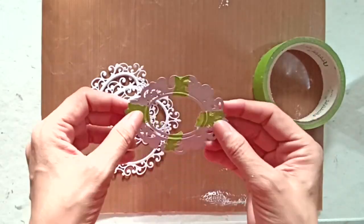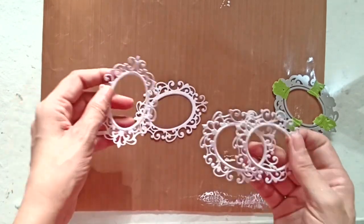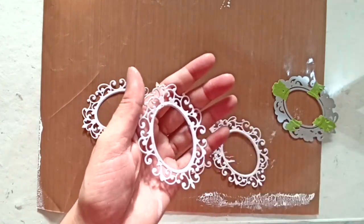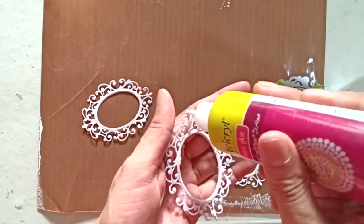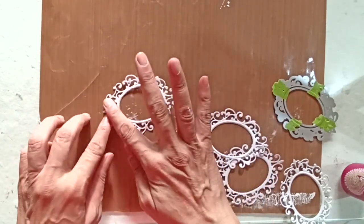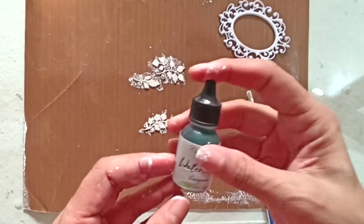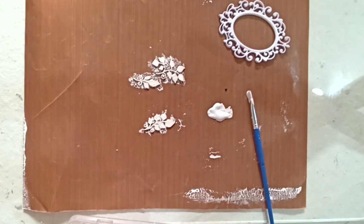I used the oval ornamental frame dies to die cut six pieces out of white card stock. The die comes in two parts — the ornamental frame and the oval die. Here is a small trick to make sure that all the die cuts are identical: I aligned the dies carefully and used washi tape to hold them together. The tape ensured that the two dies did not move while die cutting, and I got die cuts that I can now stack and create a thick frame. For the chipboard leaves, I colored them using Snow White chalk paint tinted with Evergreen and Poison Ivy liquid watercolors.